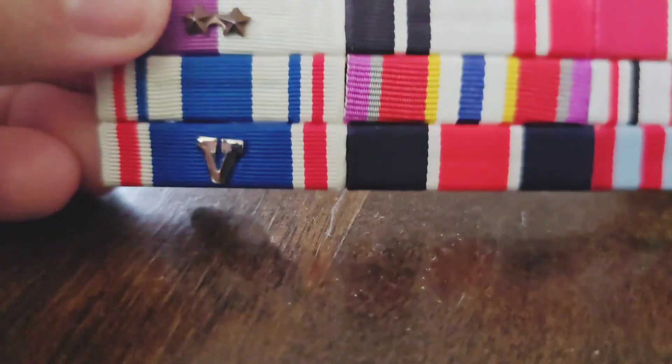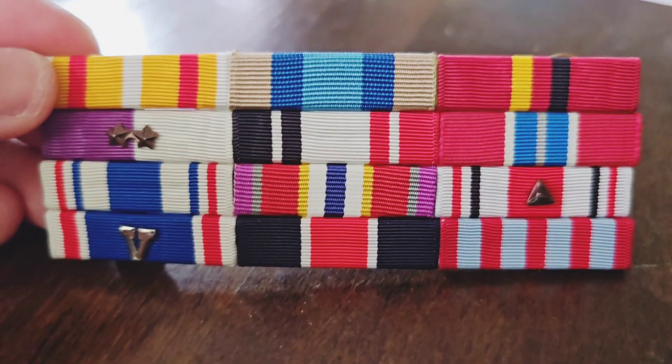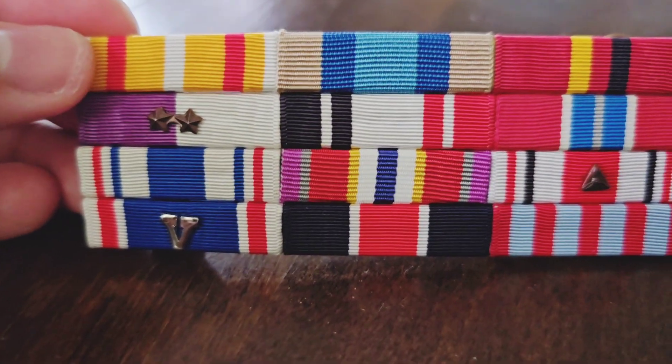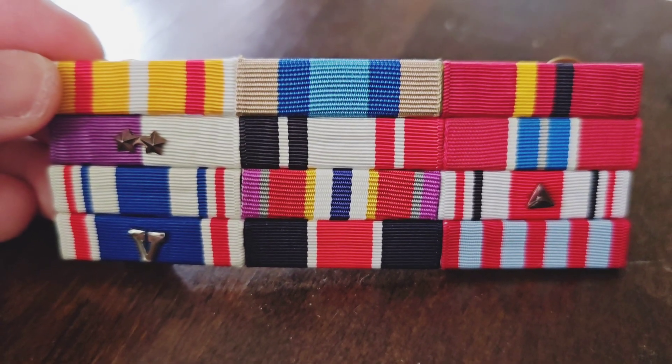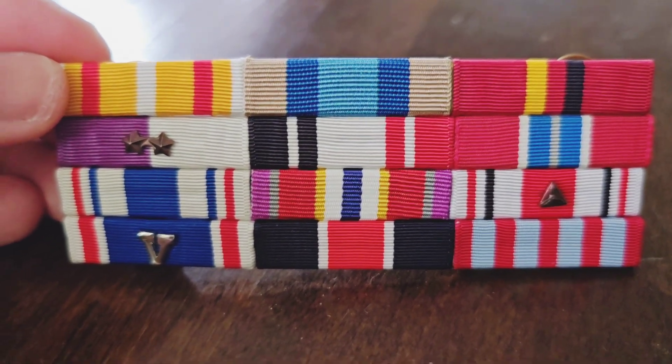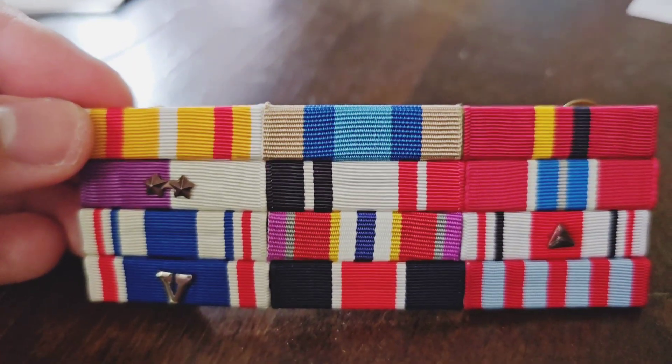And finally my highest award is my Commander's Commendation, abbreviated as CC. There you go guys — that is how to add one new ribbon to your ribbon rack. If you like this video and want to see more B-Man's content, make sure you subscribe, hit that like button, and let me know what you think about military and uniform-related stuff. B-Man out.